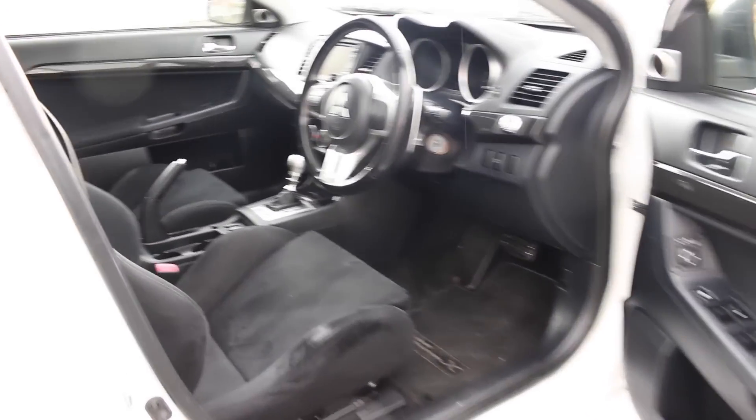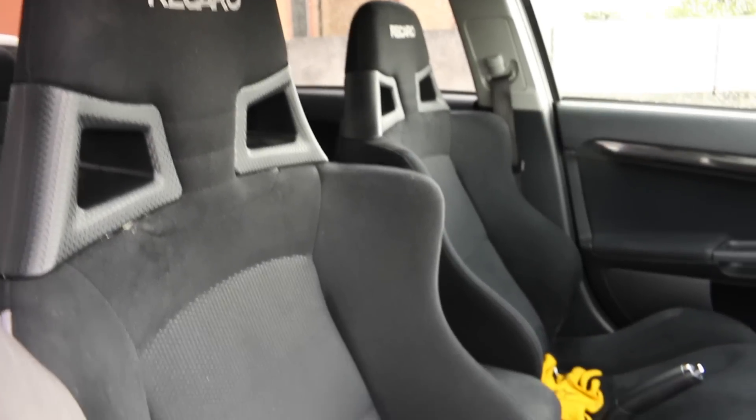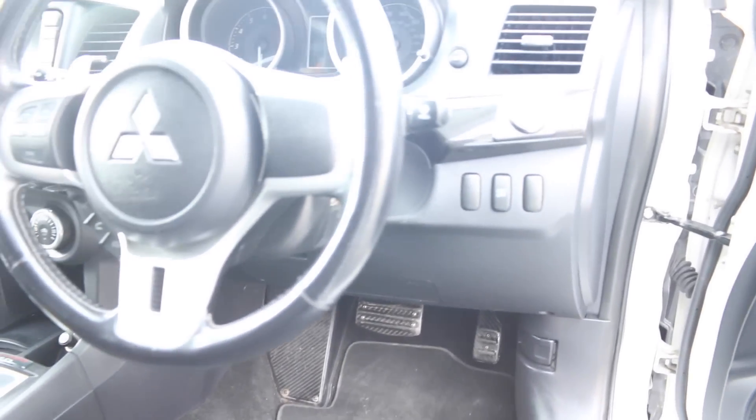Moving on to the inside, we have a pair of lovely Recaro seats — I've only seen this style in the Evo 10. This is the semi-automatic SST gearbox, and we have a carbon fiber footrest, brake pedal, and accelerator pedal. This is not the 5-speed model that you can also opt for.